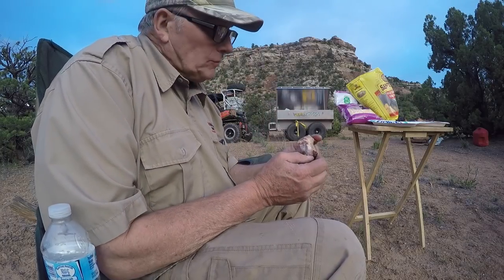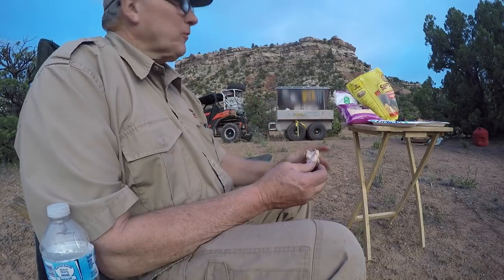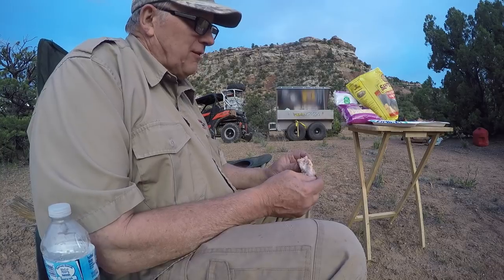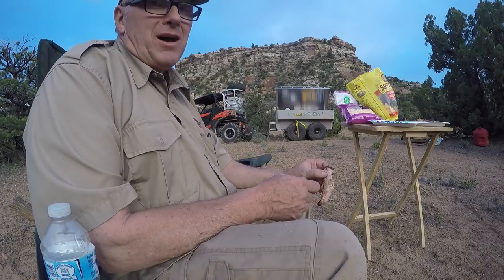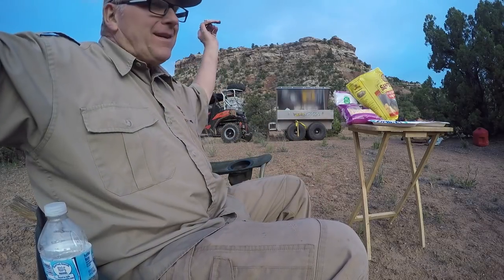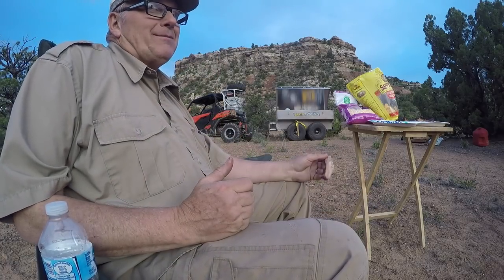These ribs are good ribs — that's good camp cooking right there. We got the ATV wagon right there, we could bring anything we want and we did. We have more food than we could possibly eat, more stuff of every kind we could possibly use. But why not bring it because we can.